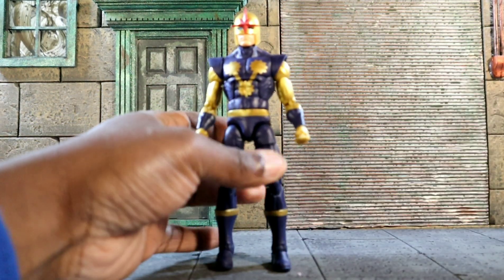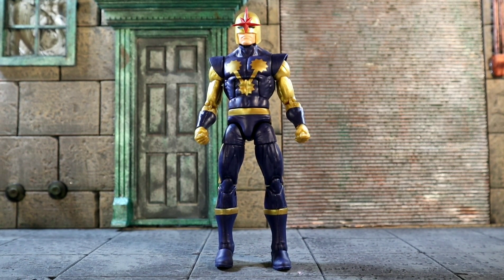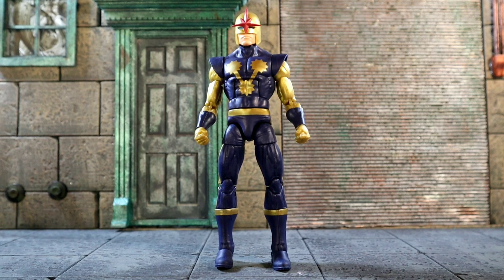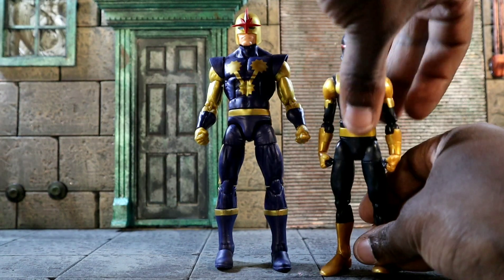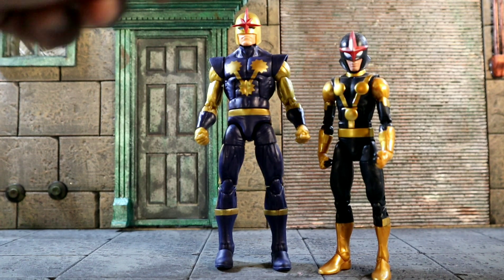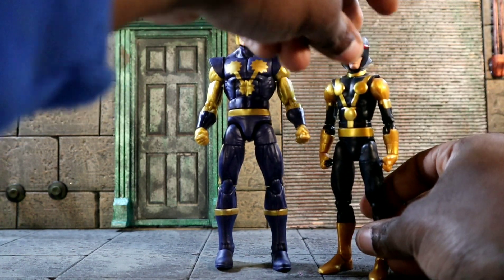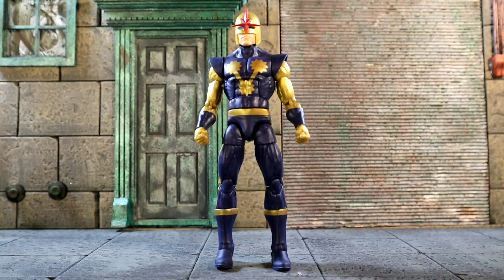We're gonna get right into comparisons real quick. First up, comparing him with Kid Nova — let me straighten out his feet. I can't remember his name right now; you guys can let me know in the comments. He was featured in Ultimate Spider-Man, a show I didn't watch. I know this Kid Nova got the helmet after Richard — I believe Richard might be his brother, let me check on that.